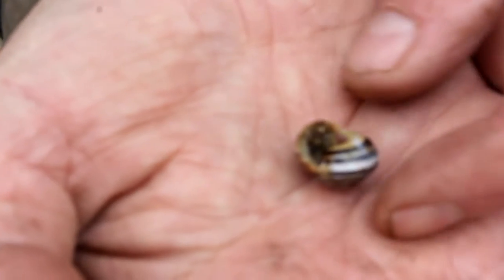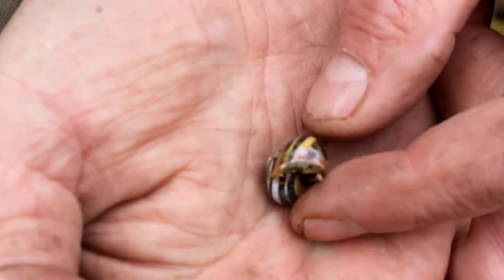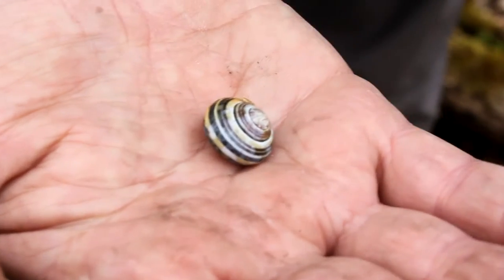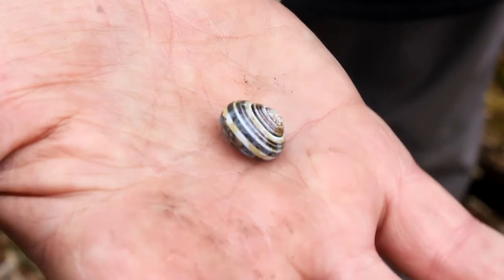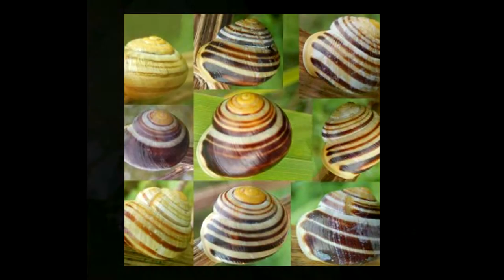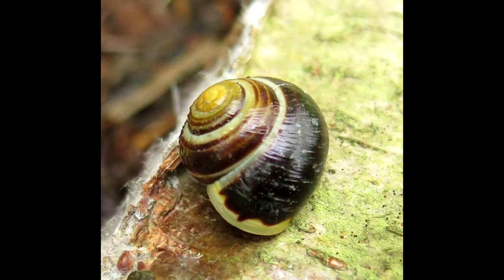This is probably a white-lipped snail — as you can see it's got a pale edge to the opening, the operculum, and it's stripy. There are two species that look like that: the brown-lipped and the white-lipped snail. They have lots of different variations in the stripes and can go from almost completely unstriped to having numerous stripes.